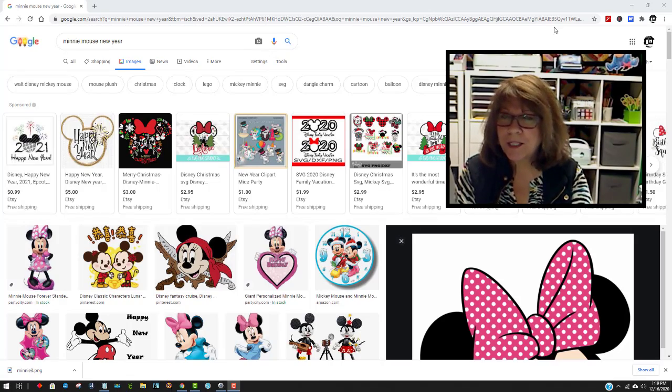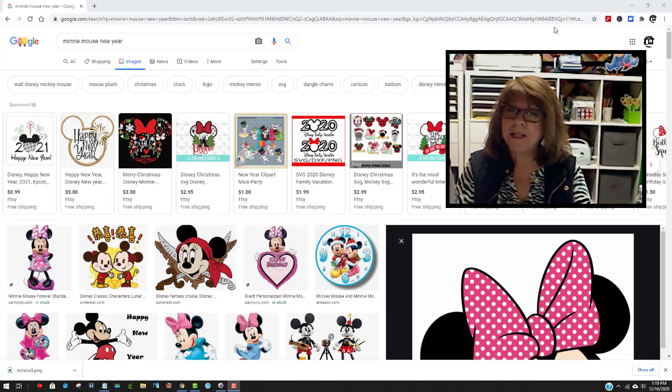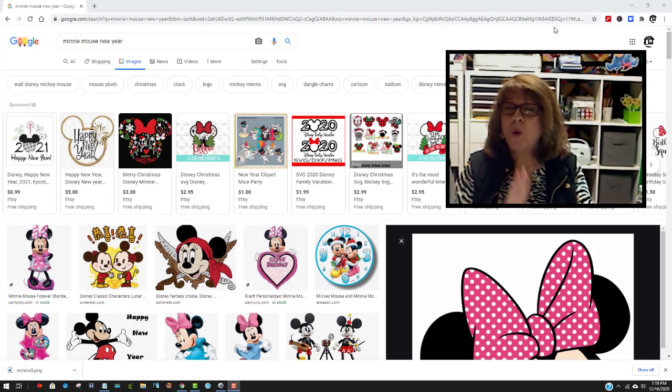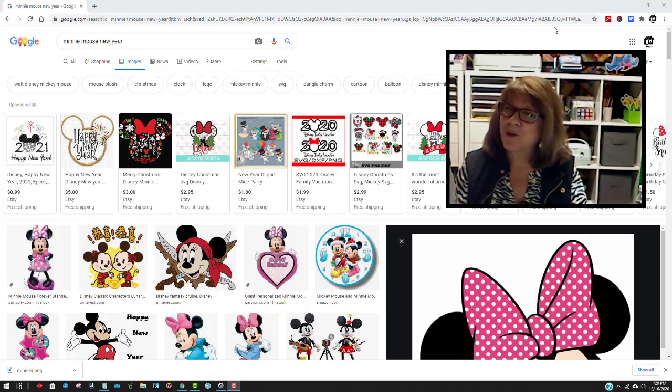One of the first things you're going to want to do is find an image to use. I'm just going to go to Google today to get an easy one. Another fabulous place to get images is Creative Fabrica, and I have several other sites listed down below where you can get images for free or pretty inexpensively. Be sure to check underneath this video when you're done. And don't forget to subscribe so you'll know when I come up with new videos showing more in depth how to make your own SVGs.